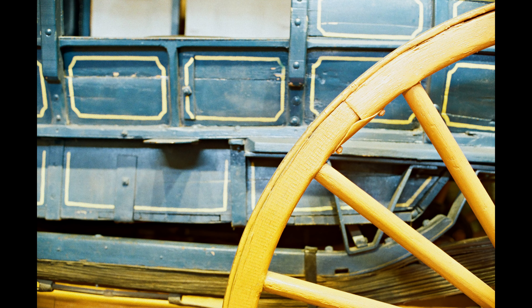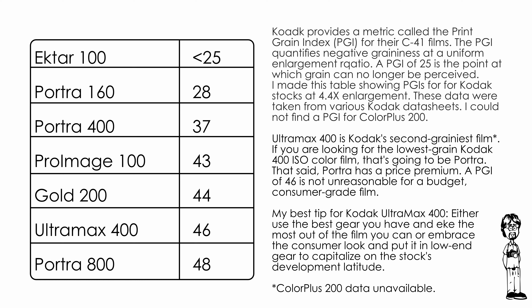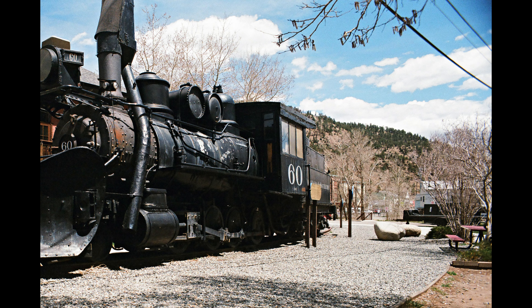Ultramax is not the film you want when you're looking for colors that pop or you're excited to photograph peak aspen foliage in autumn. Grain is high, with it being noticeable in small prints as well as digitizations. The Kodak print grain index for this film is 46, nearly as high as the PGI for Portra 800 — the second grainiest Kodak print film Kodak makes. Color trueness is generally okay in the cool tones and lighter skin tones, but this film has relatively low warm tone sensitivity, especially in the orange and yellow-orange range.